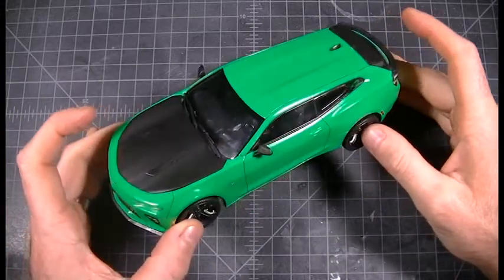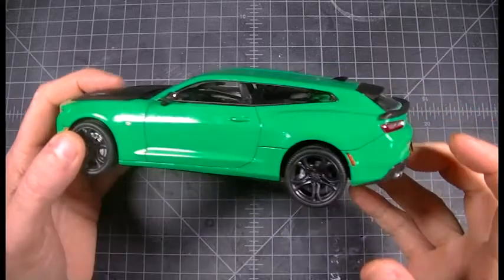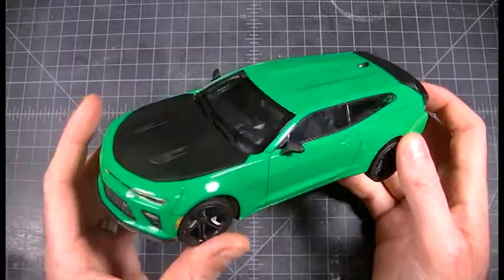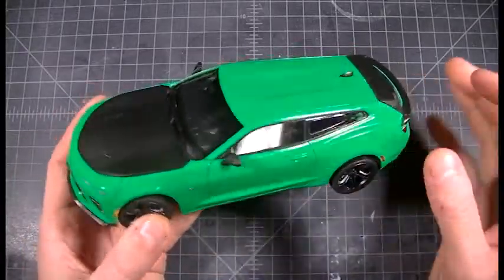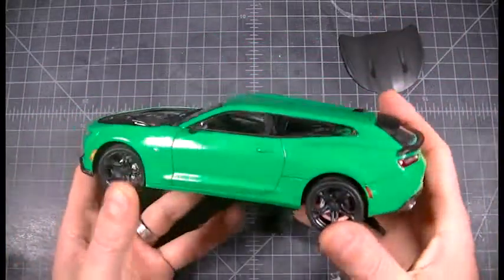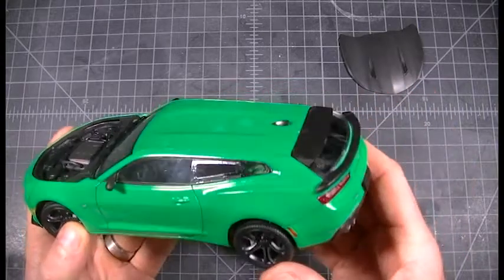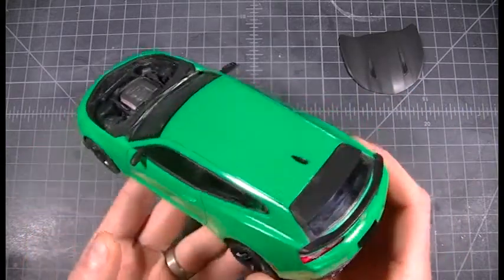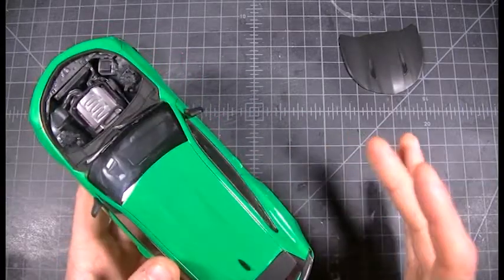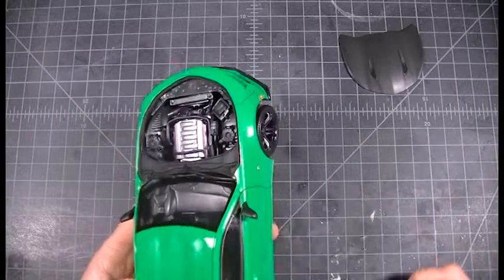We've finally finished our C1 Models Camaro Speedbrake, the 2017 SS version, and we'll give you a little after-build review. Just take the hood off here so it's not falling off. It went together very, very well — the casting quality was quite superior to most others.